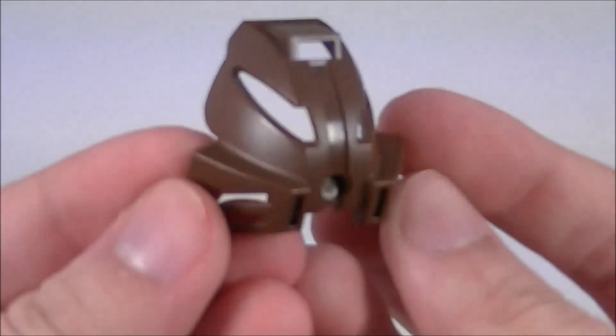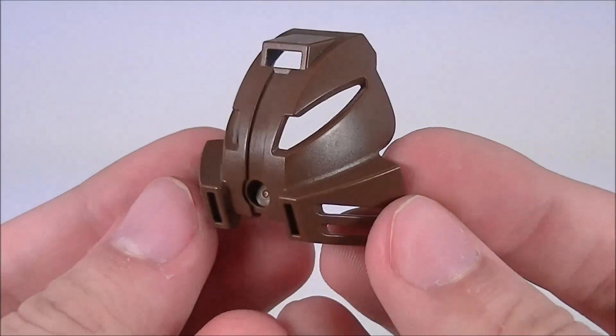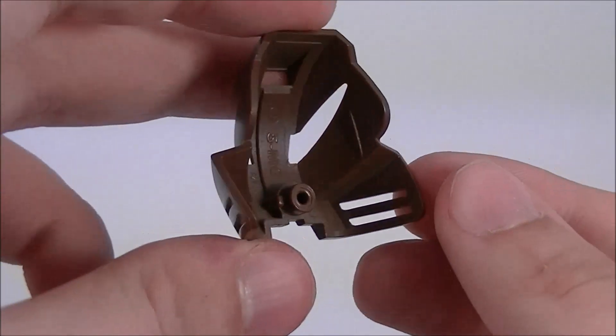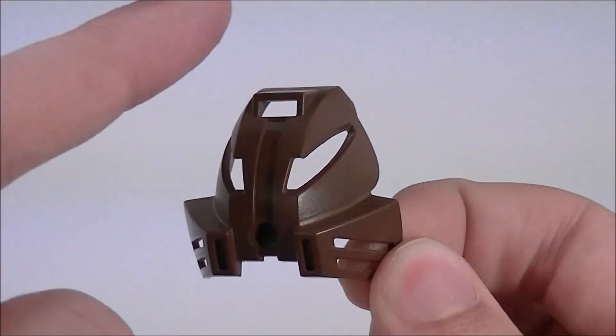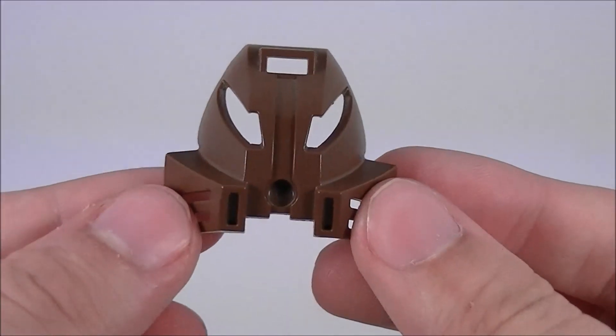Pohatu uses the Great Kanohi Kakama, Mask of Speed, which allows its user to run at incredible velocities. Looks pretty cool. It's got some vents on the sides and the top, maybe providing a little bit of aerodynamics.